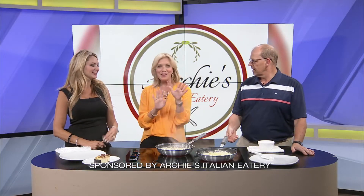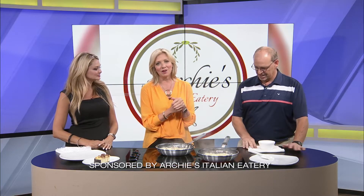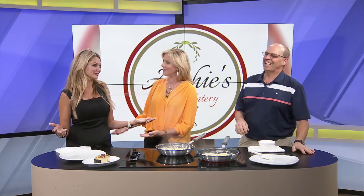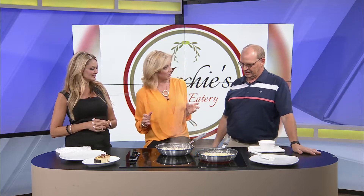Can you see me behind all the steam up here? Can you smell it? We made our way into the kitchen and we're ready for what Archie Donahoe has for us from Archie's Italian Eatery. Good to see you again. It's a pleasure. Thanks for having me on. We love when you come on. The smell of garlic in the air is amazing. So as always, you bring a couple of amazing dishes from Archie's. What have you got for us today?